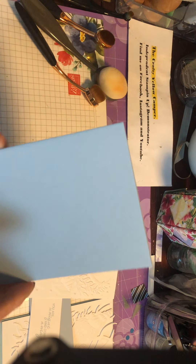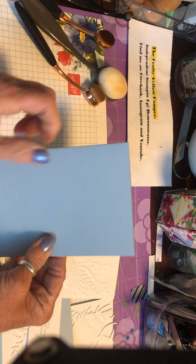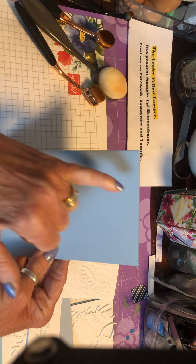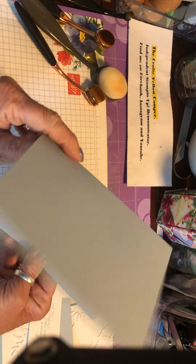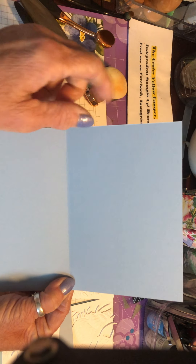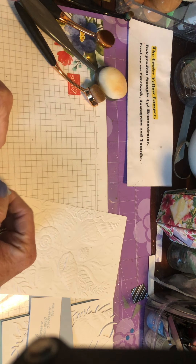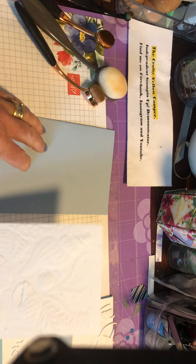I've cut a standard C6 English base, which is half of an A4 sheet cut across the middle and then scored or folded in half again. That makes a standard C6 card which is 14.8cm deep and 10.5cm wide — or 14.8cm by 21cm when open, which is our standard A4 sheet. If you're watching from abroad you might have to convert that.